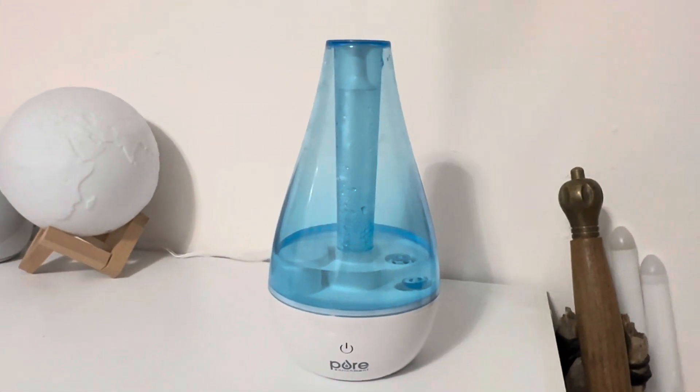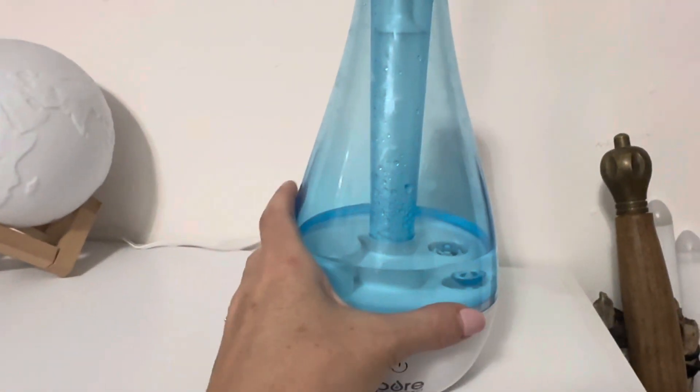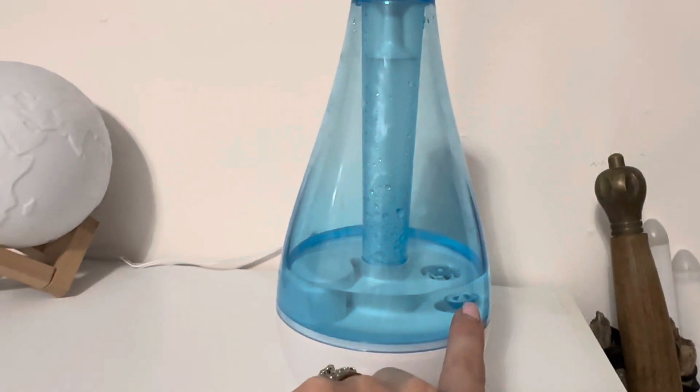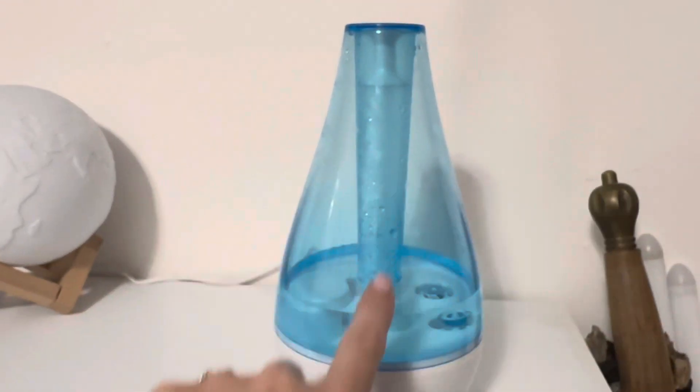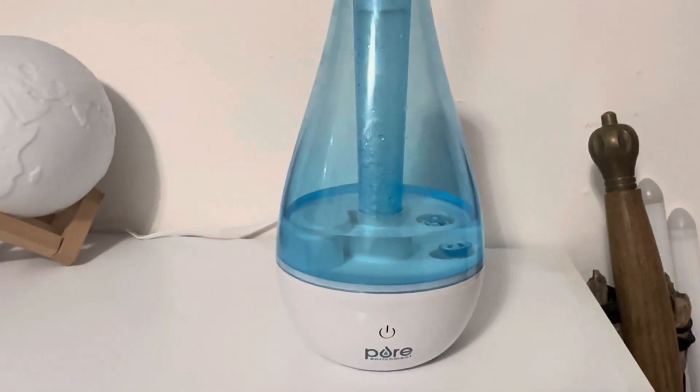It works up to 12 hours with the 0.7 liter capacity. You just take this lid off, flip it upside down — there's a little screw tab that you fill with your filtered water. It is very quiet and has an automatic shut off when it's done.